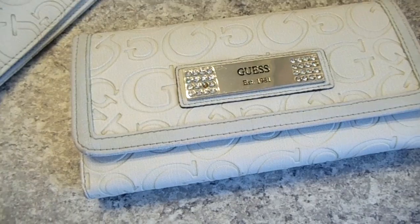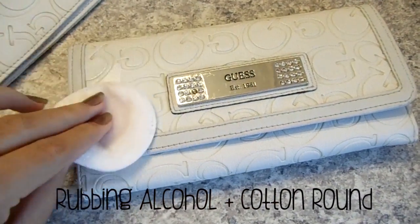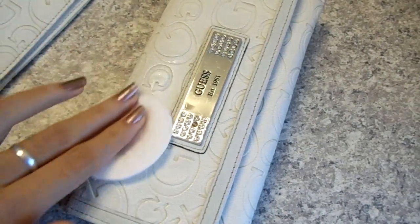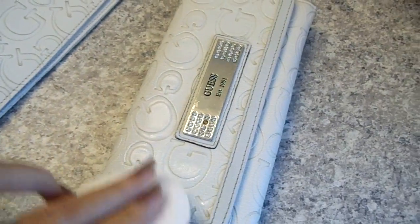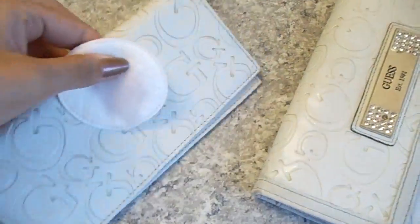The first thing you want to do is take a cotton round dipped in rubbing alcohol and just give your whole bag or wallet a nice wipe down. This will take out all the bacteria from the pores — because leather is skin, it does have pores. You don't want to use water because it doesn't have a disinfectant property like alcohol does.